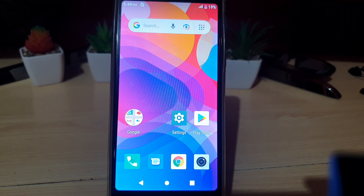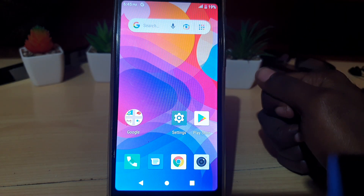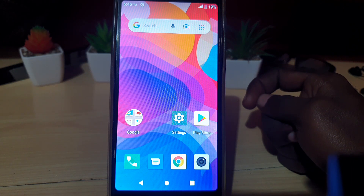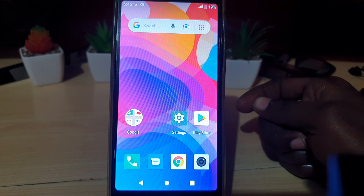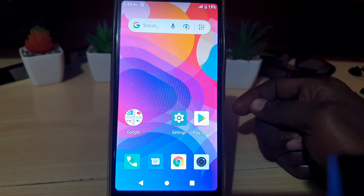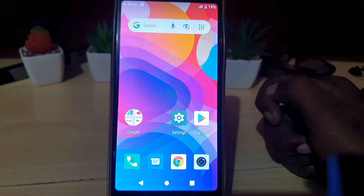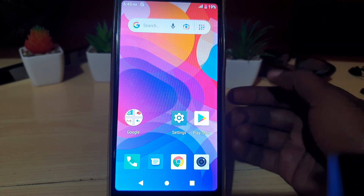Hey guys, Ricardo here, and welcome to another blog tech tips. In today's tutorial, I'll be showing you how to set up a Wi-Fi hotspot on a generic Android device. Generic in the terms of it can be applied to any general over-the-counter, off-brand Android devices that are not mainline devices such as Samsung Galaxy. Your device might look slightly different, but for the most part it should stay true.